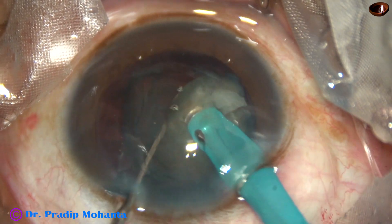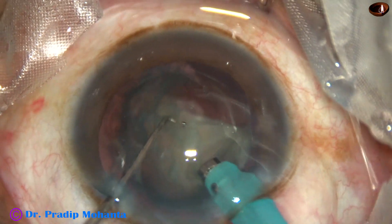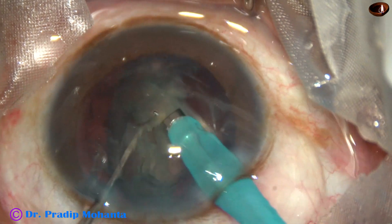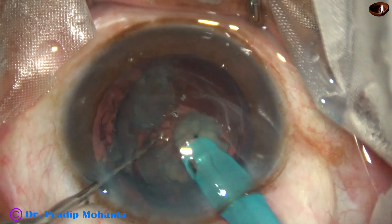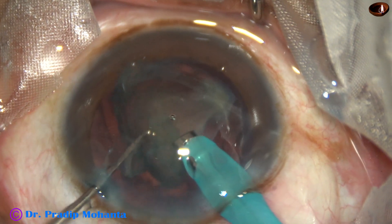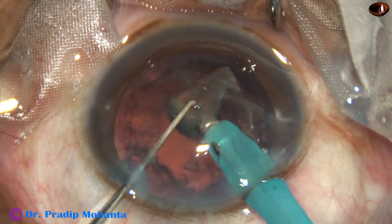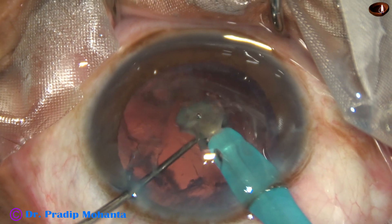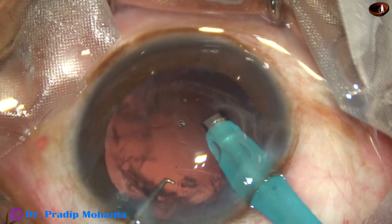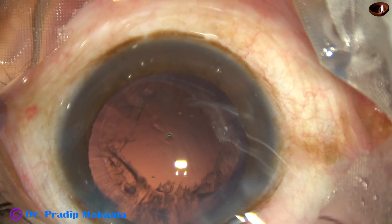We are towards the end of the management of the nucleus. This is the last nuclear fragment. I am going to remove the nucleus only and keep the epinuclear shell till the end to protect the posterior capsule. At the end, I reduce the vacuum. If I am in SPIP mode, I can control the vacuum by foot switch. And it is done.